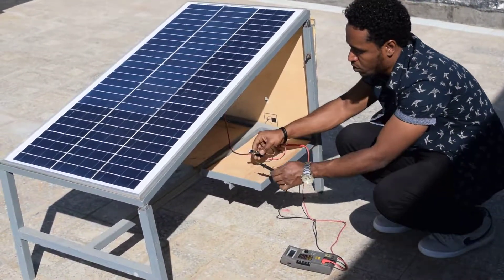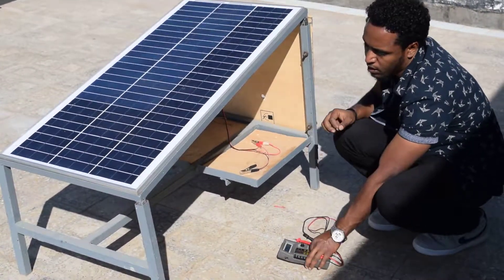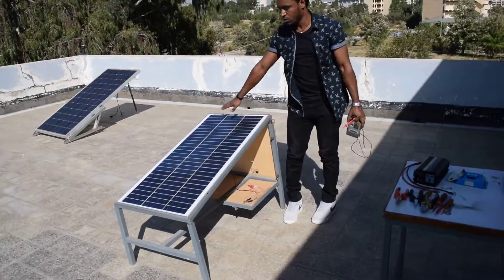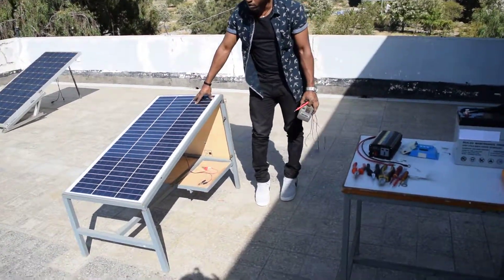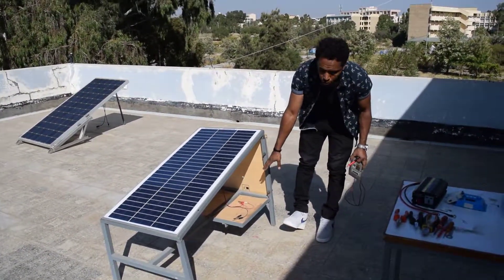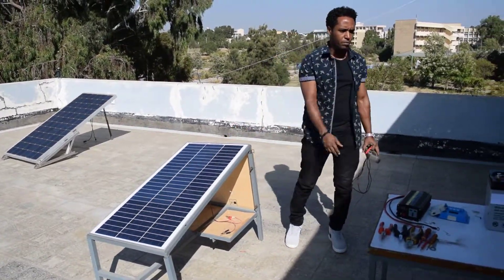The next thing we should do is check the battery — whether it is dead or not. As you can see, there is no crack on the battery, so it's okay and we can proceed. We checked the physical condition and it is fine, and we confirmed the current and voltage output from the panel are both okay. Now we can move on to the battery.